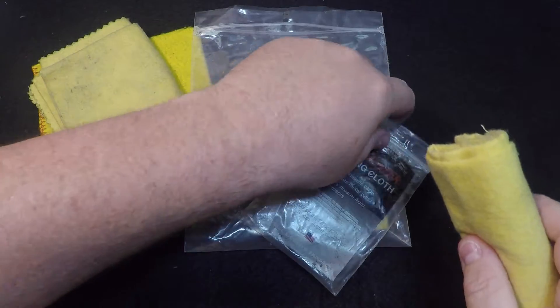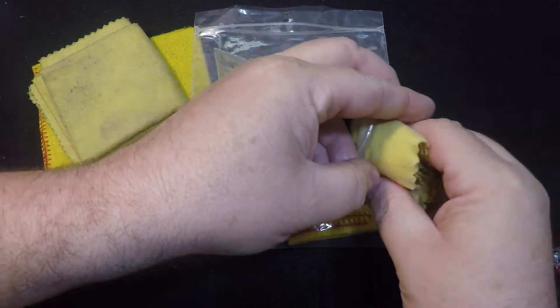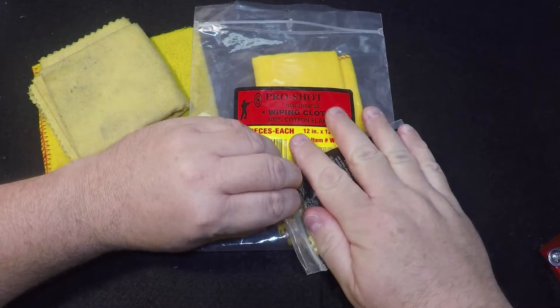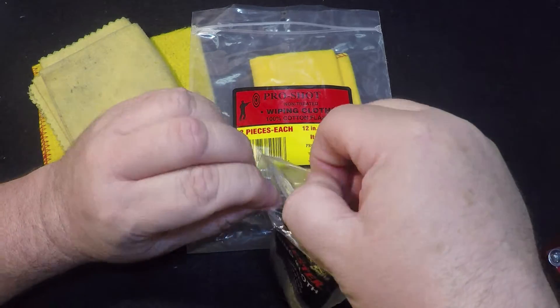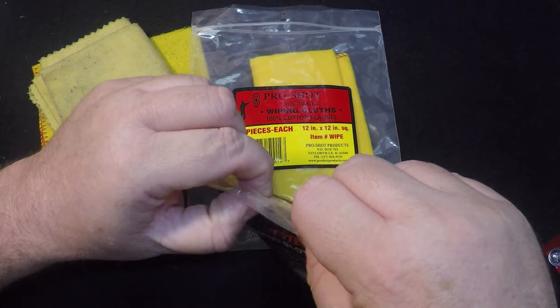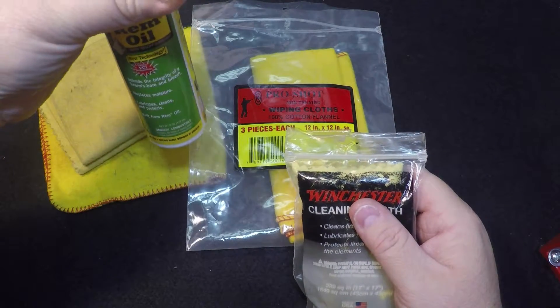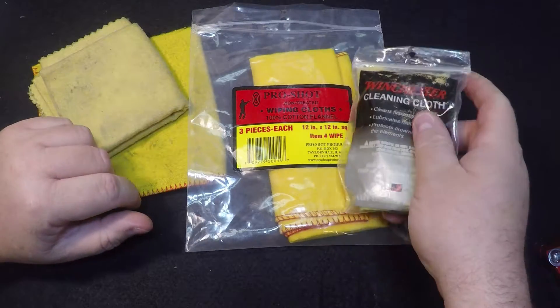After you're done with it, just fold them back up and put it back in a Ziploc bag. That's all you do to it. You do need to keep them in a Ziploc bag so they stay damp longer. If you just leave them laying on a shelf, they'll dry out pretty quick — especially with something like Rem Oil, because it will evaporate pretty quick, but it does leave a slick film behind when it's done.